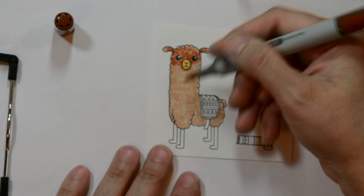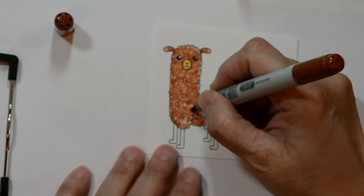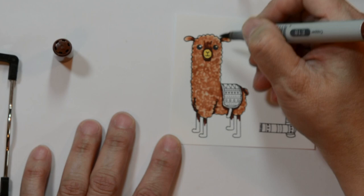I will be using three colors for the alpaca, but for the rest of the images I'll only use two. They are so small it's difficult to put on a third layer — it could be done but it's not really worth it. I continue to color in that little semi-circle just to add that texture of his full wool.